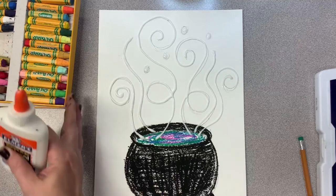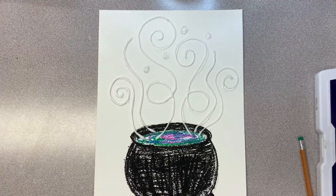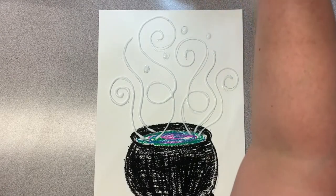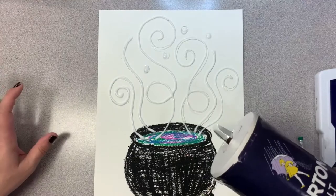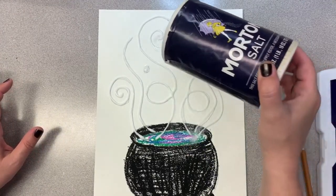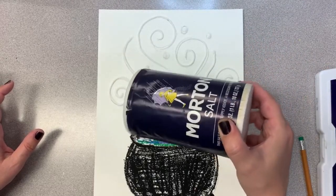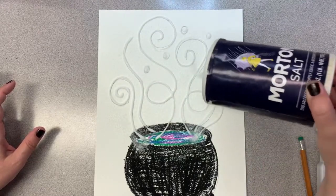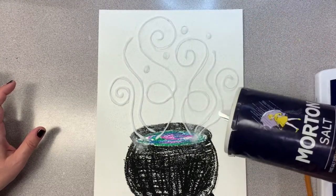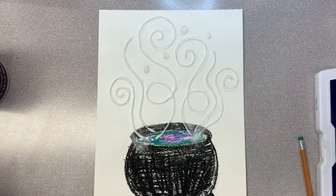I have glue all over, and now I'm going to add some salt. This is a little crazy, but it turned out really, really cool. I have just normal salt from the salt shaker in my kitchen, and I'm going to carefully sprinkle it on top of that glue—kind of like adding glitter to your art project. Now this project requires us to take a break. The glue needs to sit and dry, and that salt will soak into the glue and stick. When we come back, we'll do the rest of the project.